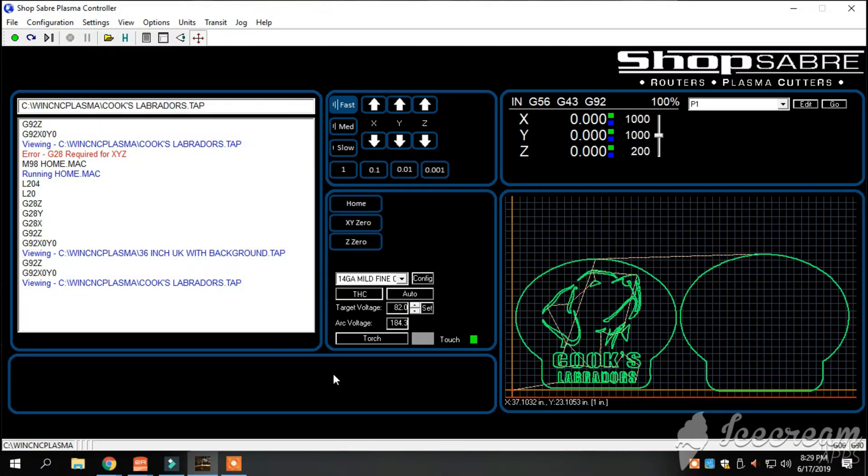All right guys, how is everybody doing this evening? Junior with SOT Metalworks coming at you tonight. We've got the Cook's Labradors sign — a two-piece sign. It's going to say Cook's Labradors and have the Labrador head intertwined in the sign. The first piece will be a light tan, the second piece a dark brown. We're going to run this on the Shop Sabre Sidekick 8 and get this cut out for you. We'll get you set up with a GoPro over here on the table and run you through the process.